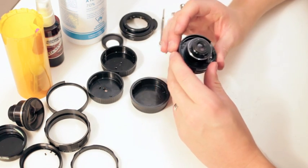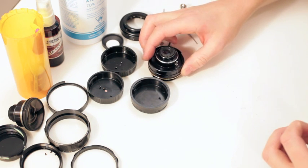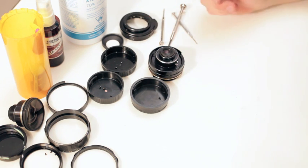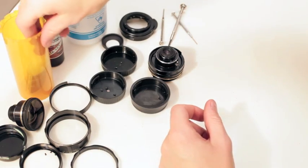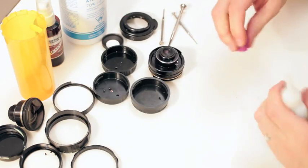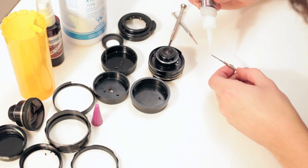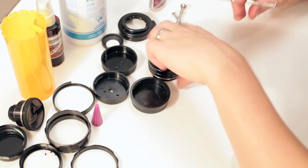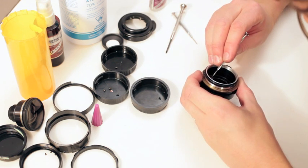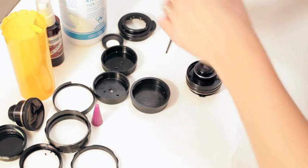Now we know everything is working properly, so I'm just going to glue that ring back in. That ring will either rotate its way out or it'll tighten on the aperture again and stop it from moving. I'm going to take a tiny bit of AC glue — I'm actually going to put it on a screwdriver so I can be more accurate. I'm not going to put on very much, not like they did — just a touch, just to hold it in place a tiny bit.